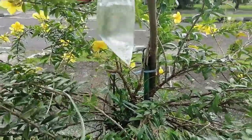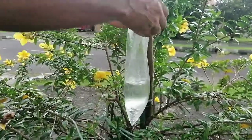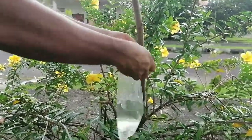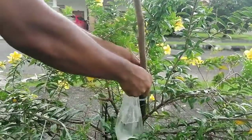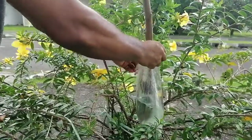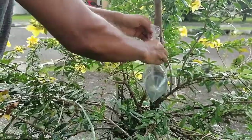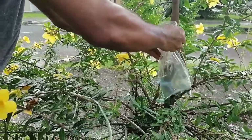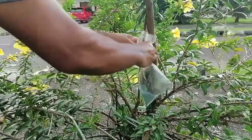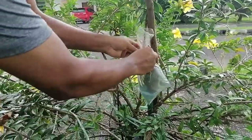I have water already prepared. I release a bit, then you have to insert the cut stem inside the poly bag. You can see — and then you have to raise the poly bag so that the cut portion comes into contact with the water.